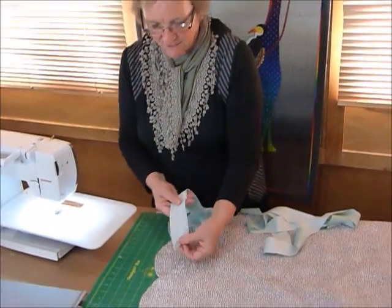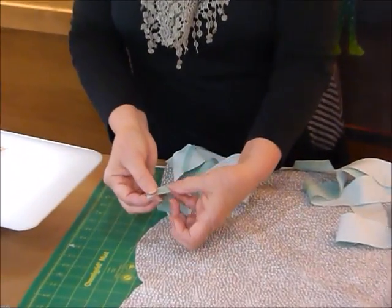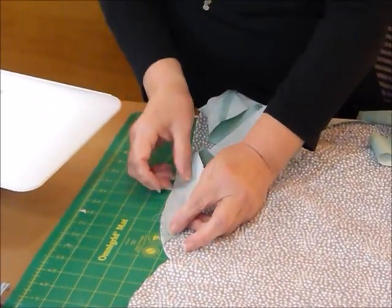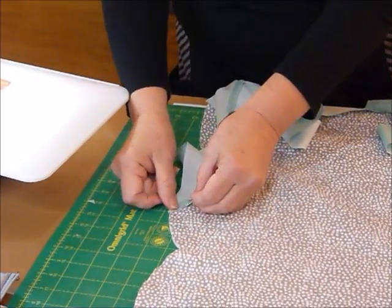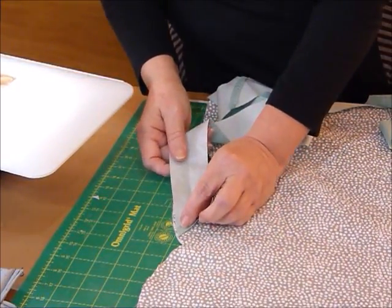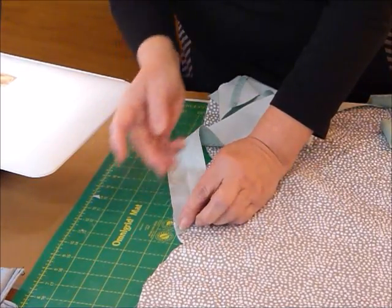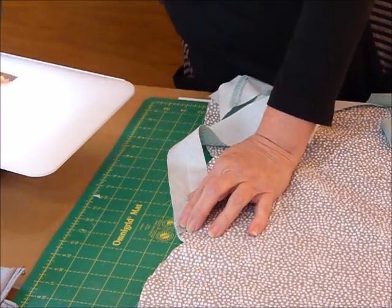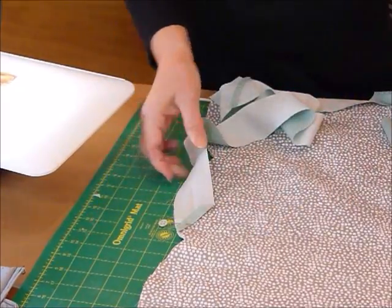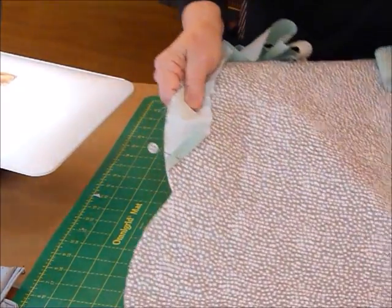So I'm going to start off with my point with a nice pressed-over half inch, somewhere near one of the end bits of the scallop — not right out on the outside, because I want to leave myself a little bit of room for when I bring the other end in. So not right in the corner, not right on the outside. You could put a pin in if you wanted to, but I'm not a big fan of pins because they usually get me.